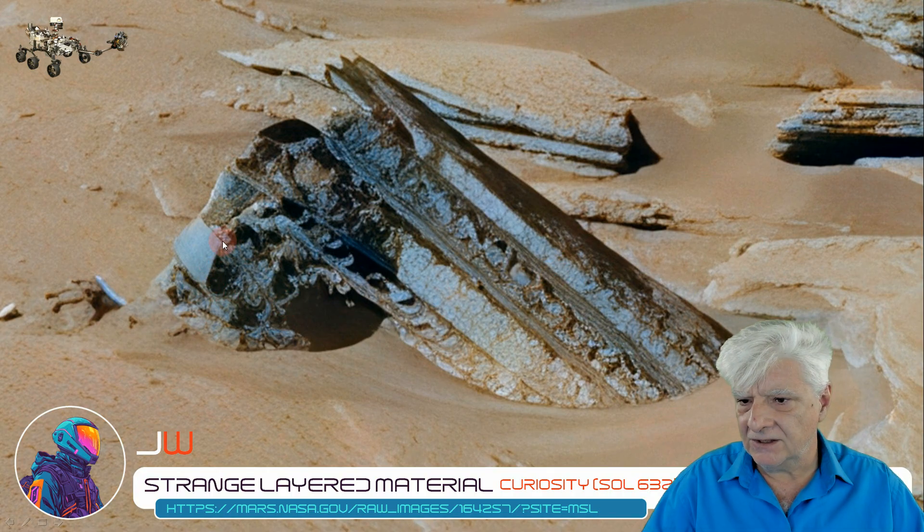he speculated this could be twisted rebar with some type of cement or concrete between the layers. Check out the strange odd piece to the left — very smooth, flat surface. It seems to be bent up. Very metallic look to it.